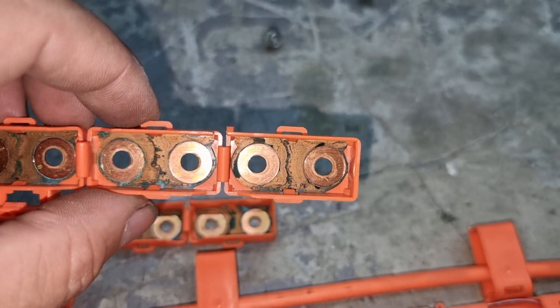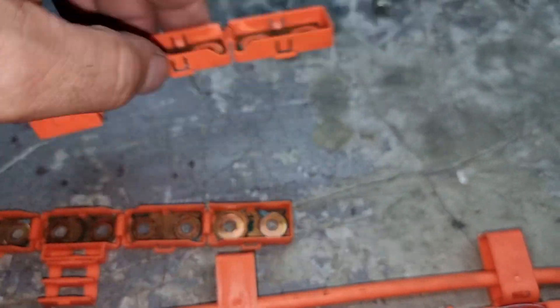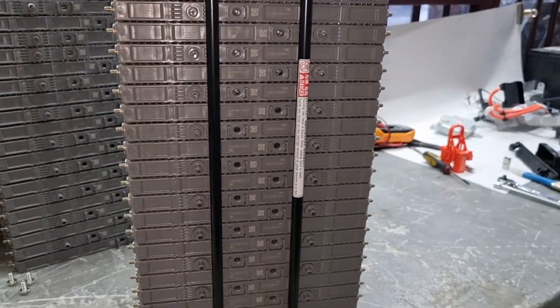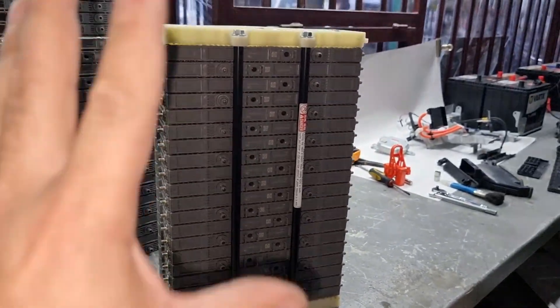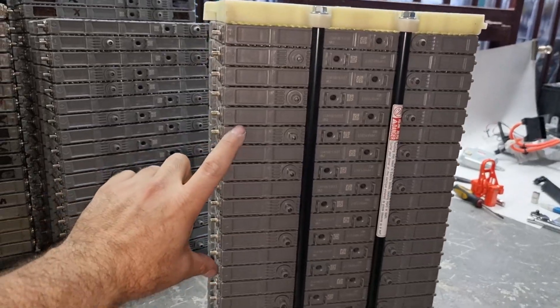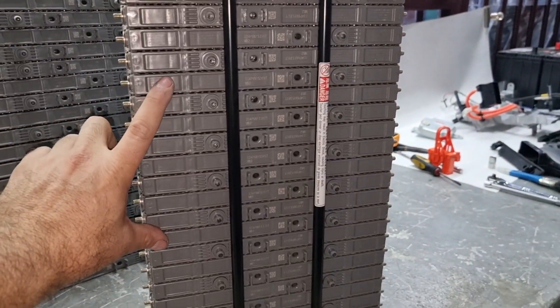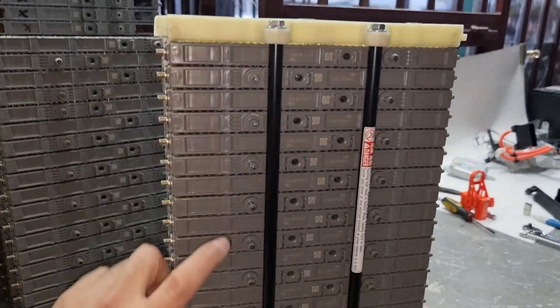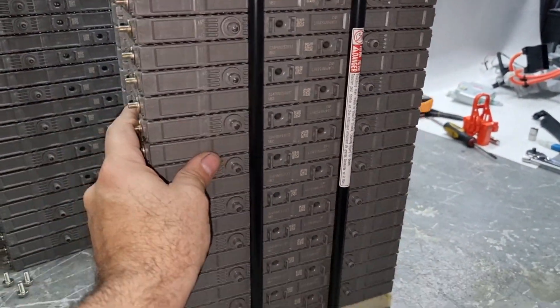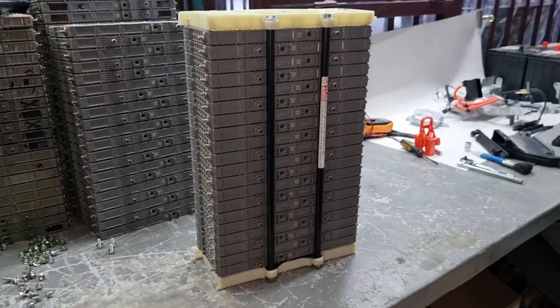I've got some bus bars that are already polished and ready to install. What I'm going to do is number these modules and take them apart, fully clean them, and rotate them. The weakest cells — the ones that suffered the most — we're going to move to the outside, and the strongest ones are going to the middle. Let's continue.